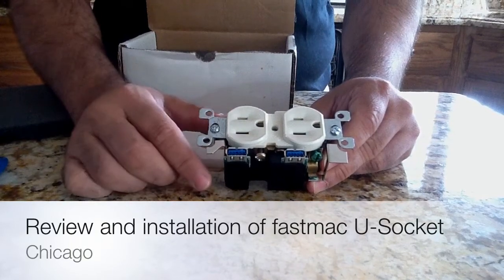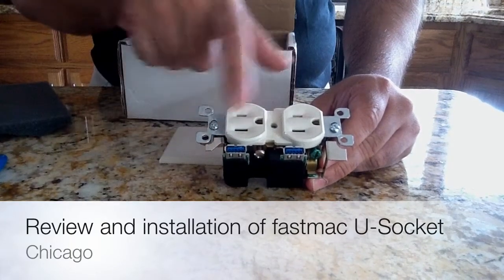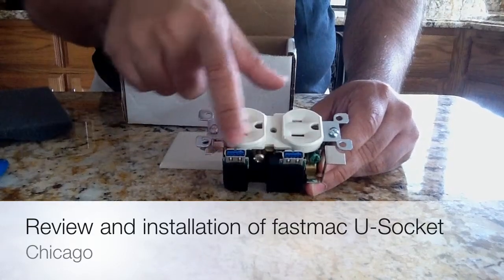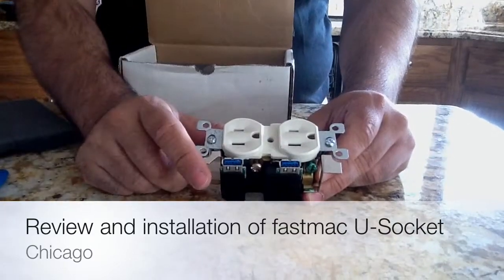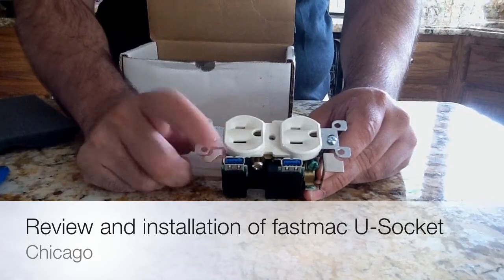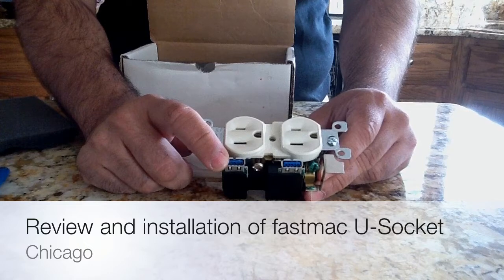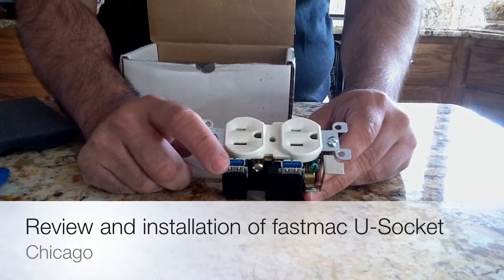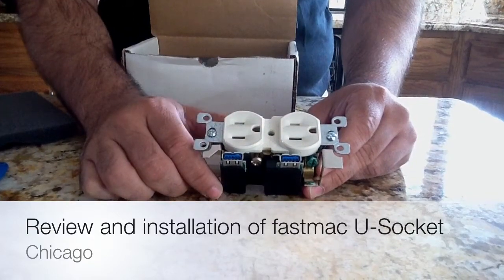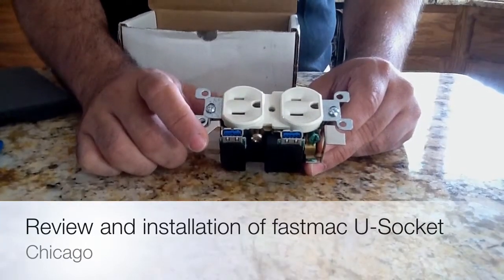The goal with this receptacle is to allow you to have normal appliances plugged in, and also plug in your iPhone, your Droid device, and yes, you can even plug in your iPad. The USB ports supply sufficient charge to charge an iPad — not just one iPad, but two iPads. They're rated with the appropriate voltage to support those devices.